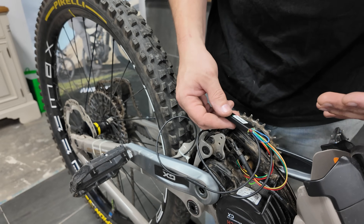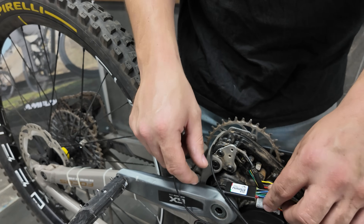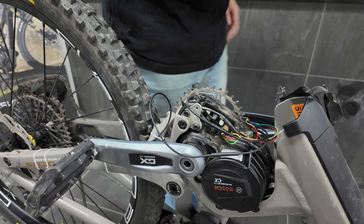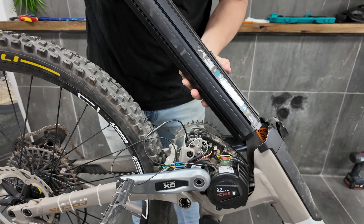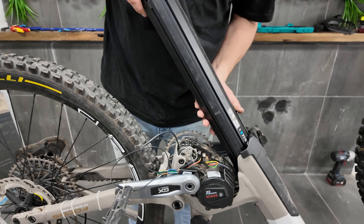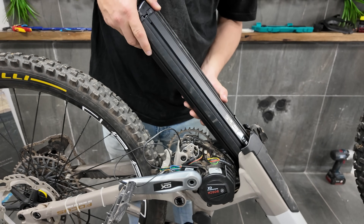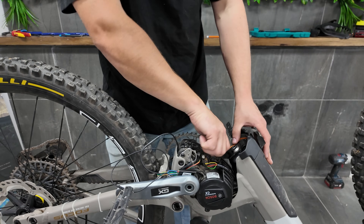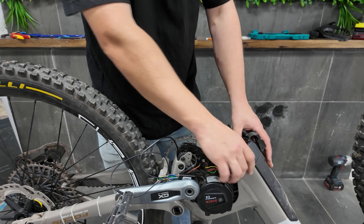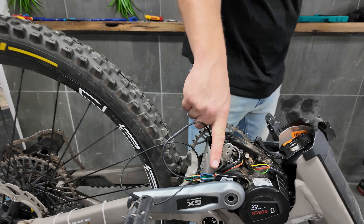The chip is now technically installed and operating, but obviously we have to put the bike back together for a final test. We'll show you some troubleshooting steps you can do at this point to make sure it's installed correctly before you proceed further. We're going to put the battery back in, then turn on the bike — when we turn on the bike we should get a solid red light on the chip.